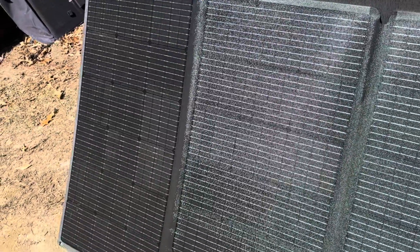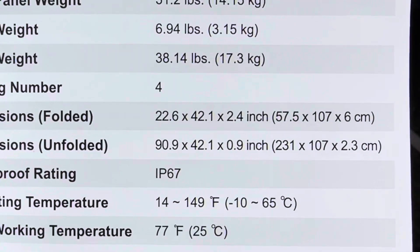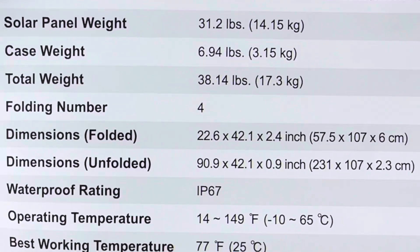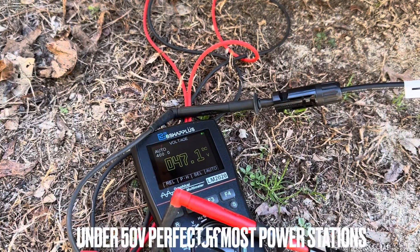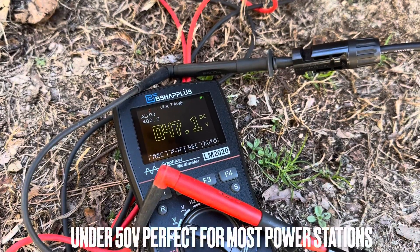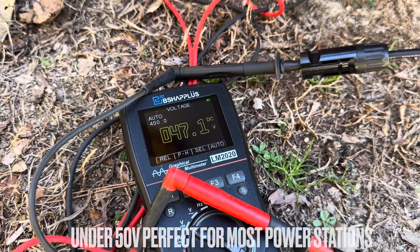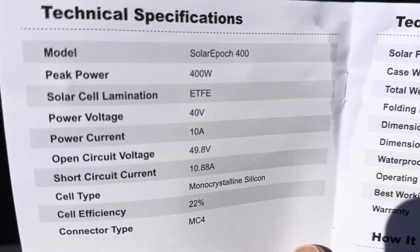Performance-wise it really delivers. Here are the official measurements according to the manufacturer. The open-circuit voltage on the NERSVY Solar Epic under full sun is 47.1 volts, and their specification is 49.8 volts.